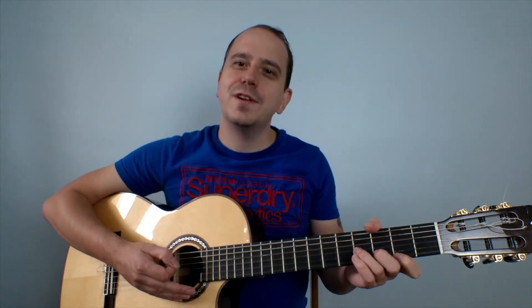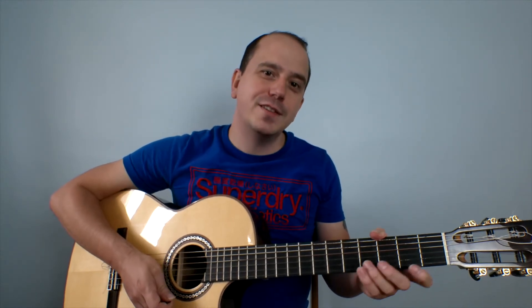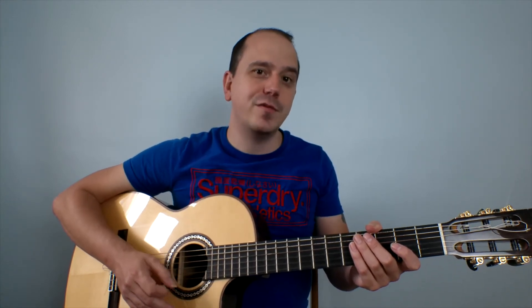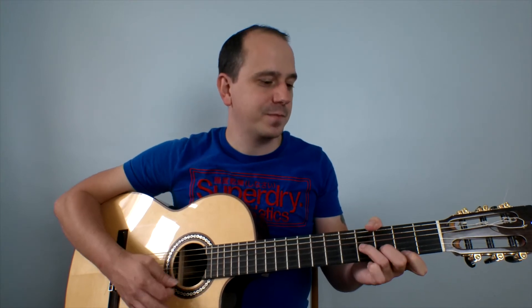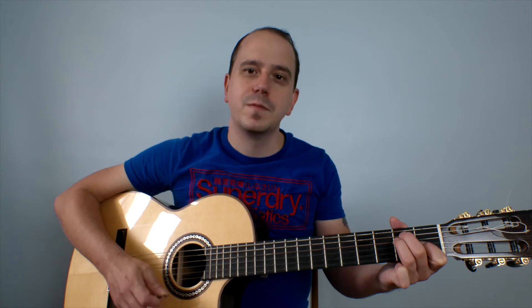Once we have the chords down for this song, the next thing is to apply a strumming pattern. To make it as simple as possible, we're literally just going to play one strum per beat, and each of the chords will contain two strums. So from the beginning, this is what it will sound like. So again, literally just one strum per beat, two strums per chord.